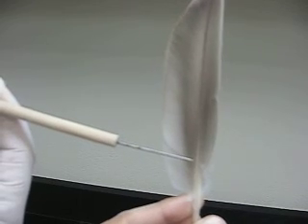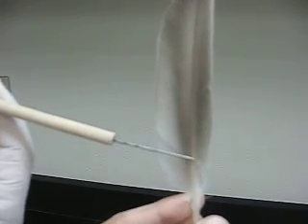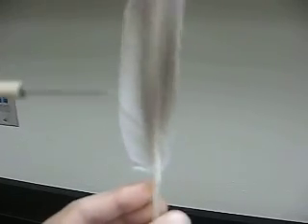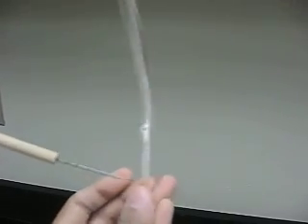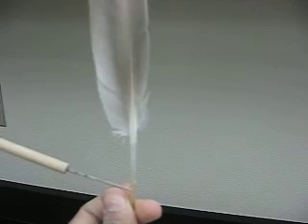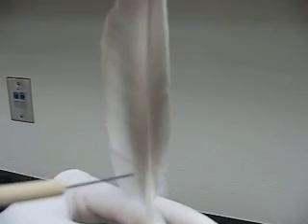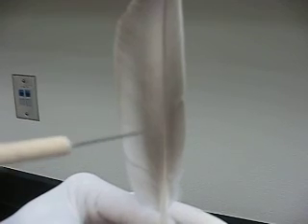This right here is the vein — this whole thing is the vein. And then this right here is the shaft. And then the bottom part is the quill. And then these things coming out of the shaft are the barbs.